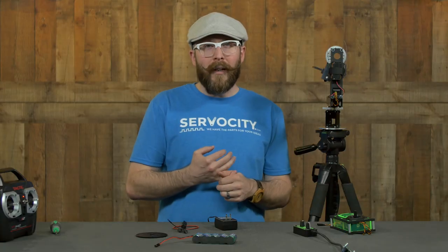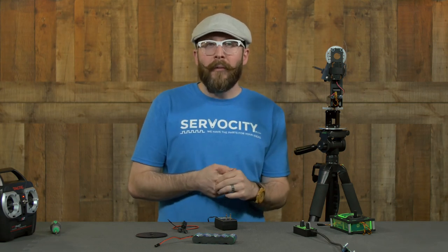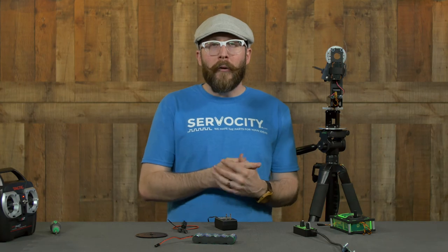So that's our new PT2645S — a servo driven pan and tilt system that's lightweight, easy to make wireless, with higher high speeds and lower low speeds than our gear motor driven pan and tilt offerings. It has a variety of options for mounting, controlling, and powering it. We'll put links in the description below pointing you to more in-depth videos for the different options we've talked about here. And as always, if you have questions, send us an email to tech@servocity.com.